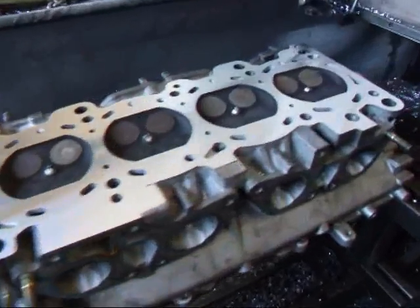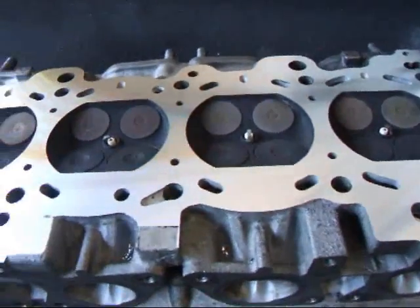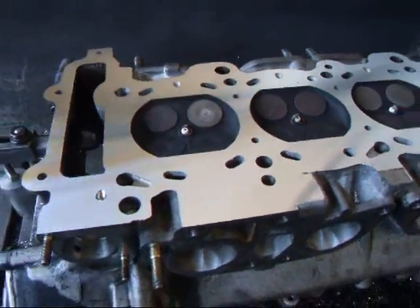I made the last pass on this head and as you can see it came out pretty good. Now it's ready to go back into service.